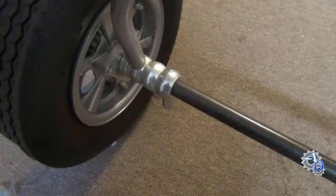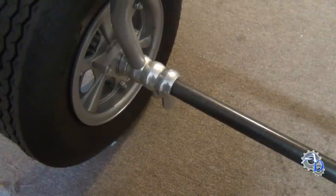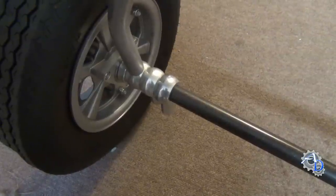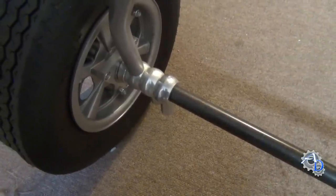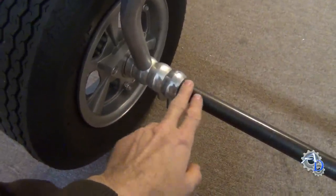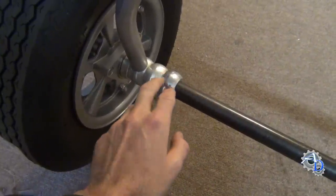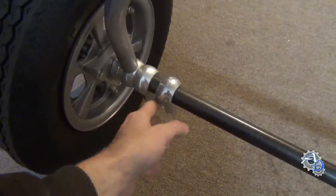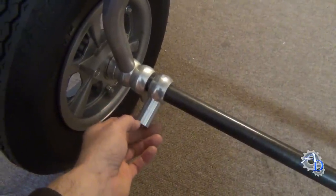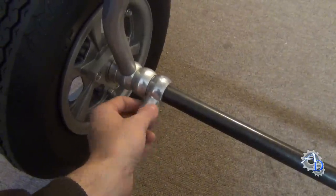Today I'm going to show you a ball turning fixture I built several years ago to use on my manual lathe. Before I get to that, I want to tell you why I actually built a fixture like that. What you're seeing here is part of an ultralight aircraft airframe I've been working on for several years. The reason I built the fixture was for these connectors. These connectors are made of solid 6061-T6 aluminum, a grade that's used quite a bit in general aircraft.